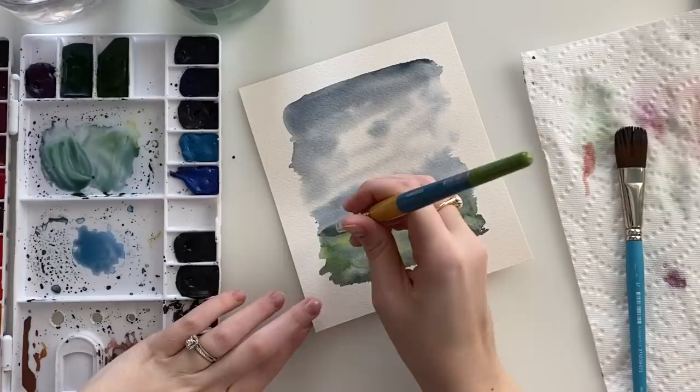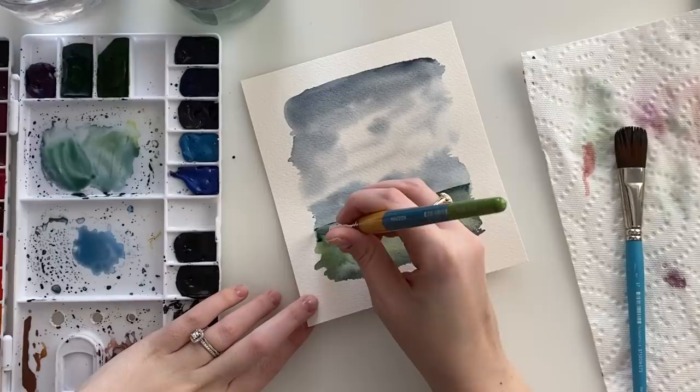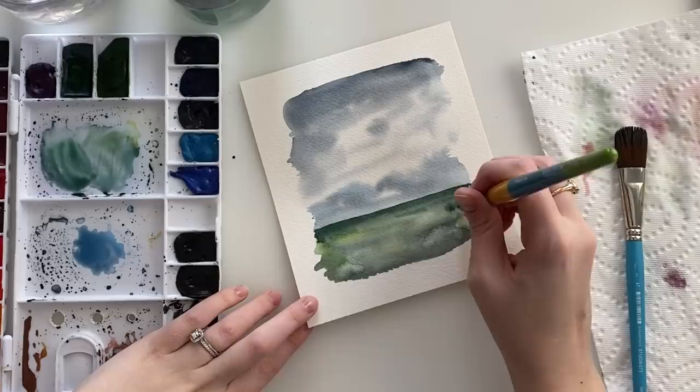Just going over that horizon line and adding some lines where the wet background already is, and just letting the watercolor kind of bleed out.